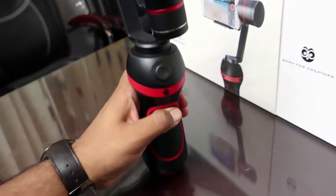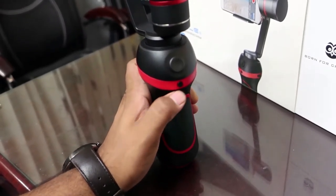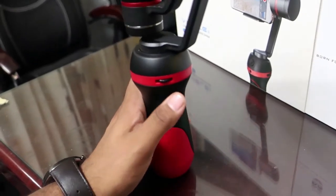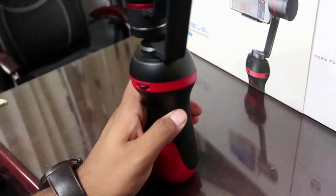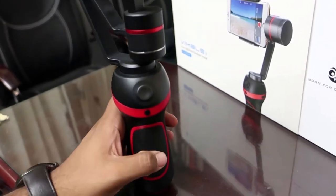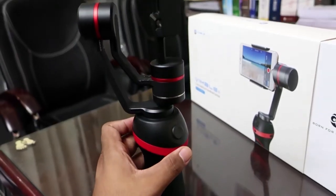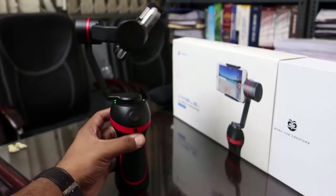In terms of buttons, the Wimble S has 3 buttons: the power button, the multifunction button, and a joystick to move and control the movements of the Wimble S. To switch it on, you just press the multifunction button and the power button for 3 seconds and the Wimble S starts its operation.